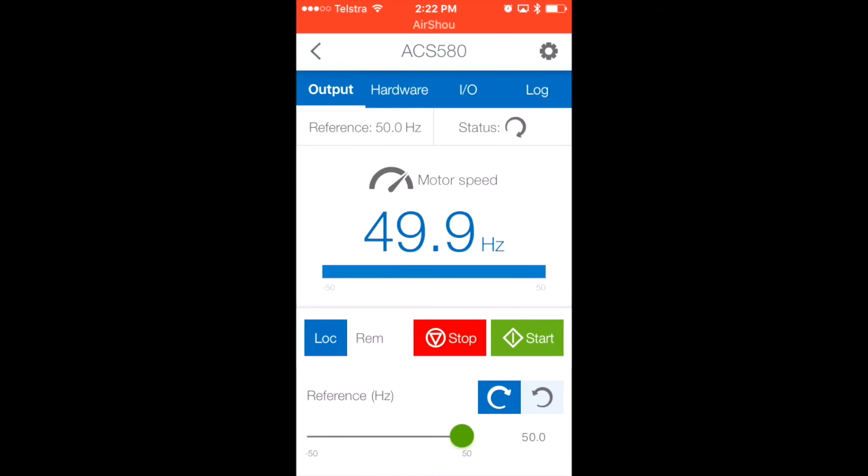Now I want to stop the drive, so I can simply hit the stop button. We'll hear the VSD ramping down. I've programmed a 20-second deceleration time to give it a nice gentle ramp down.